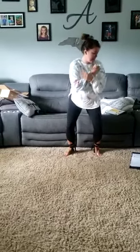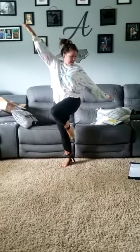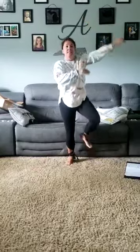There goes. Hold it. Here we go. Skip. Skip. Skip. Skip. Skip. Skip. Tap. Dig in.